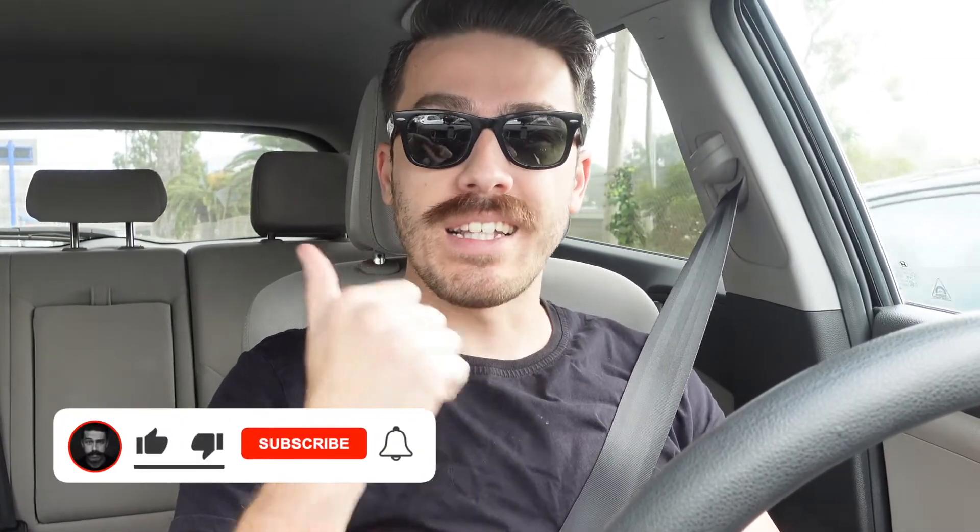Also folks, it would really mean a lot to me if you went ahead and liked, subscribed, and commented on this channel and video. The more support and feedback I get from you, the more I'll be able to create diverse pieces of content and share them with you on YouTube.